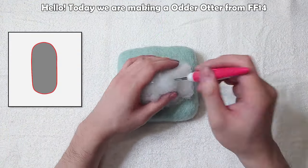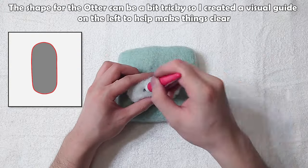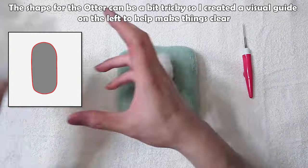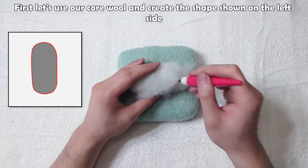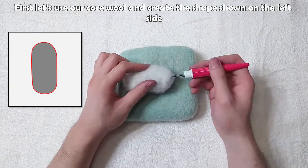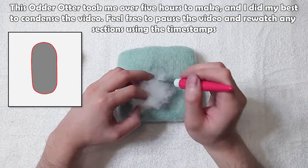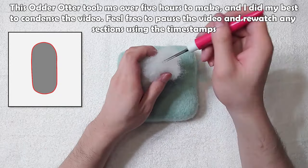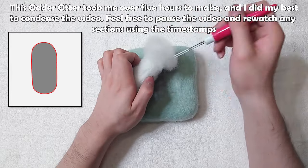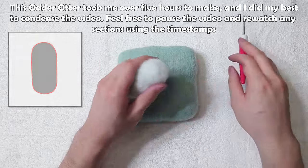Hello, today we are making our otter from FF14. The shape for the otter can be a bit tricky, so I created a visual guide on the left to help make things clear. First, let's use our core wool and create the shape shown on the left side. This Aura otter took me over 5 hours to make, and I did my best to condense the video. Feel free to pause and re-watch any sections using the timestamps.